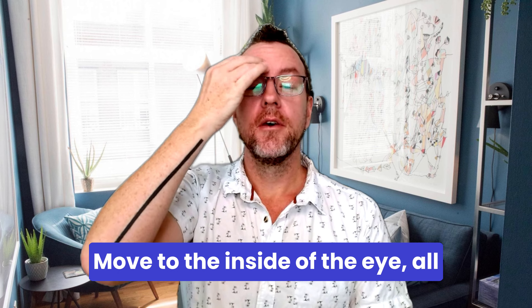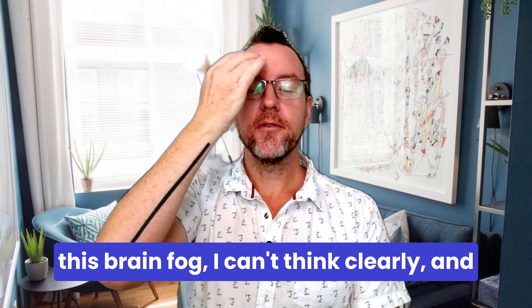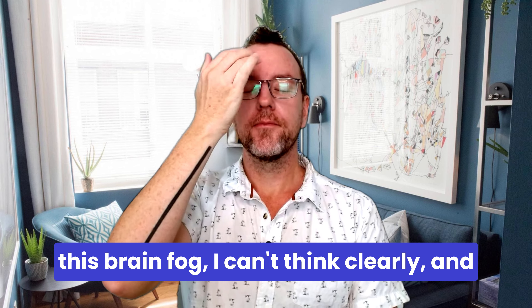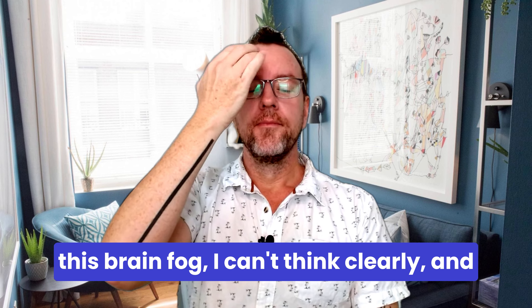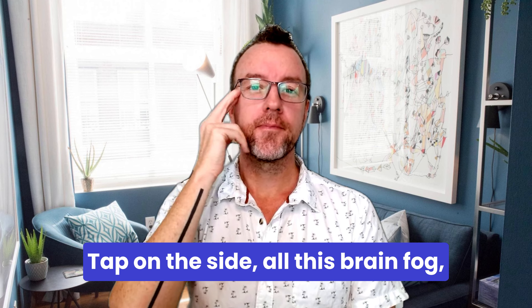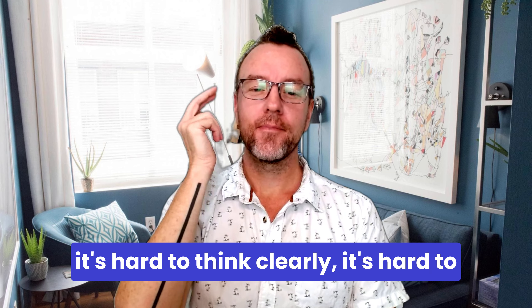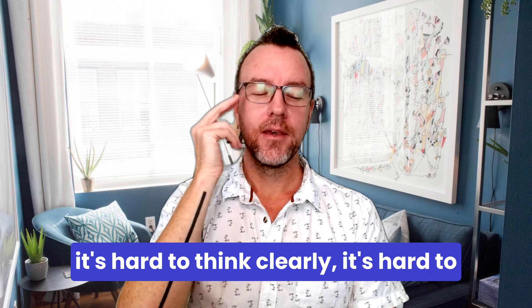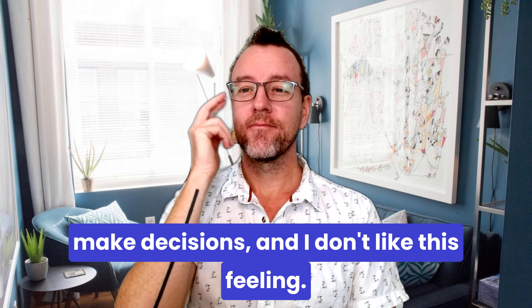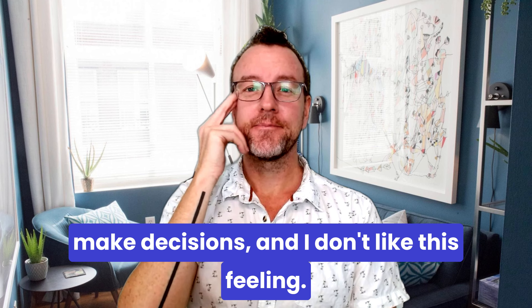Move to the inside of the eye. All this brain fog, I can't think clearly, and all this tightness in my breathing. Tap on the side — all this brain fog and this cloudiness, it's hard to think clearly. It's hard to think clearly, it's hard to make decisions, and I don't like this feeling.